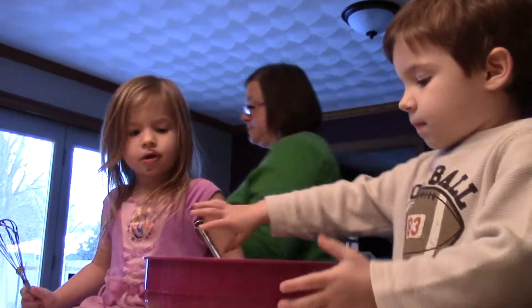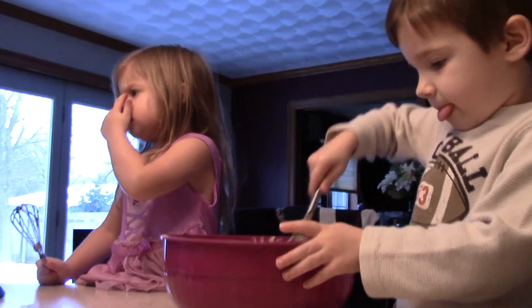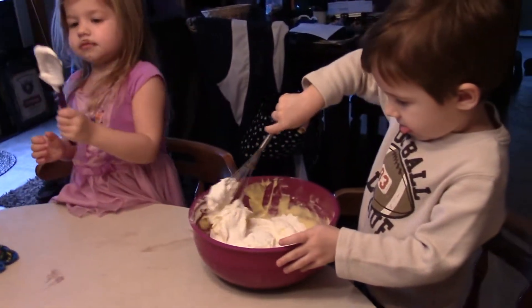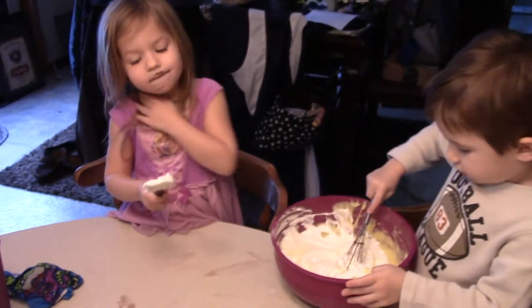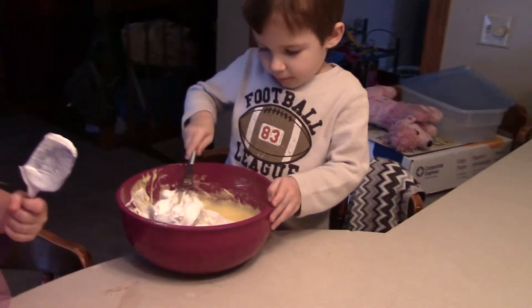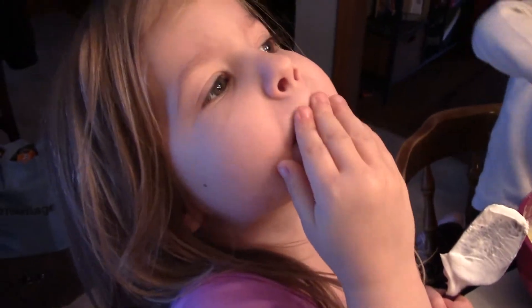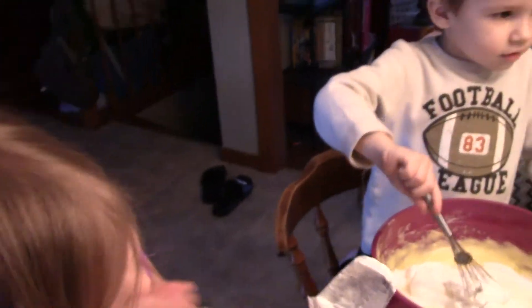All right, Ryan. Stir it up. I want that. You want it like this? Yeah. It's really hard. It's hard, huh?